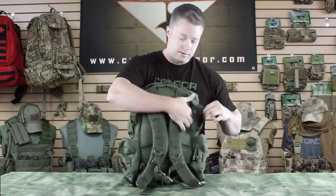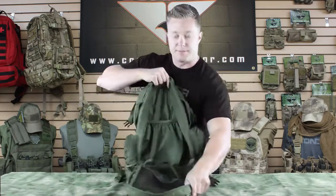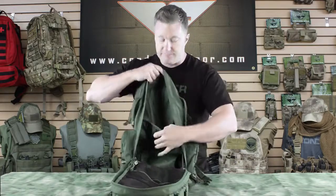Here on each side as well as the top we've got grab handles in case you need to grab it. I'll show you the main pouch here — as you can see there's plenty of room. We've also got a sleeve that holds up to a 15-inch laptop.